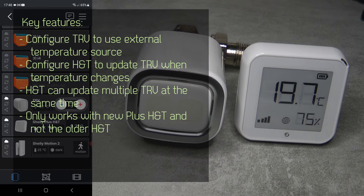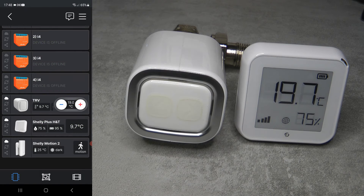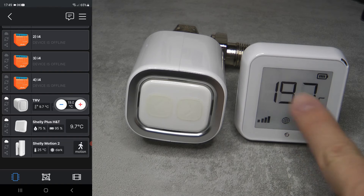I looked at it again and now it is possible. I think it was probably introduced in a firmware update and I didn't realize. What you can see on screen now is my Shelly H&T showing 9.7 degrees.